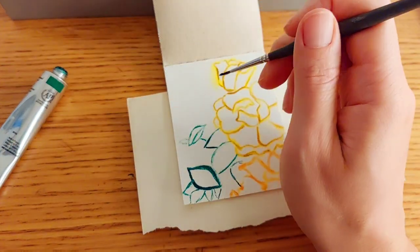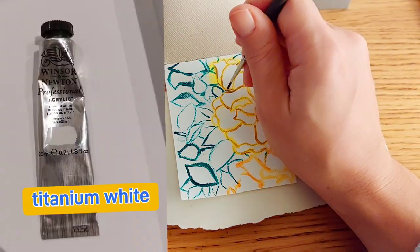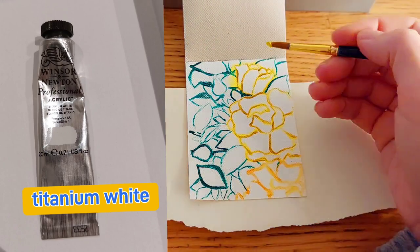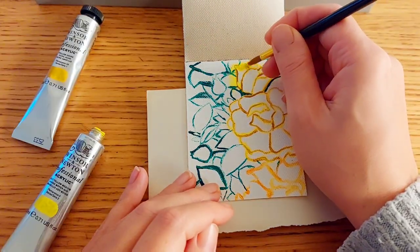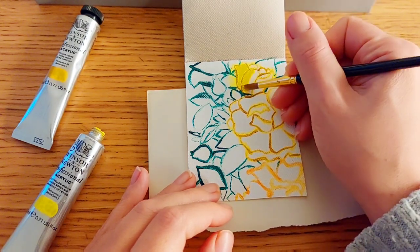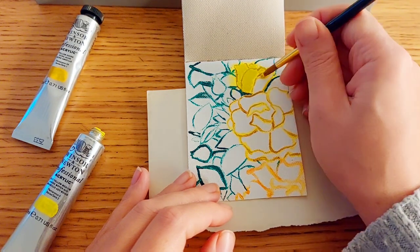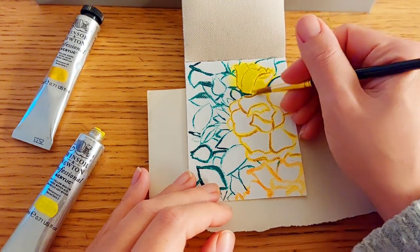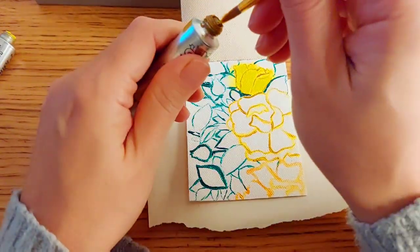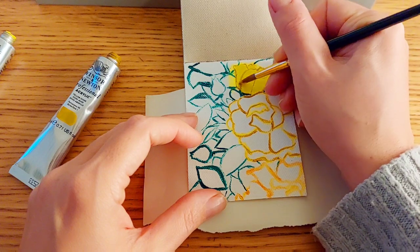The colors in this set start with titanium white, pigment PW6. Its lightfastness is excellent, it is opaque, with double-A permanence — which means it is extremely permanent — and it is a series one.